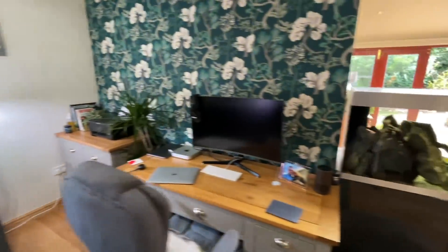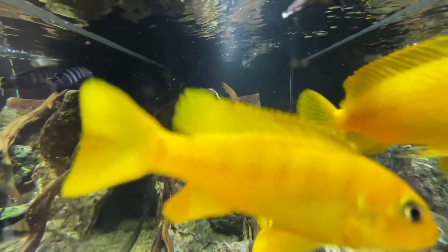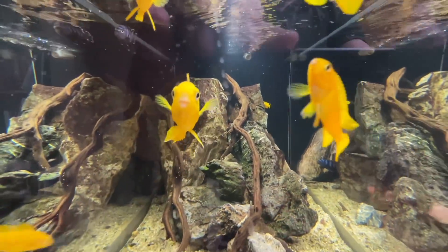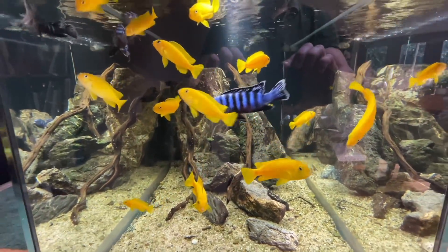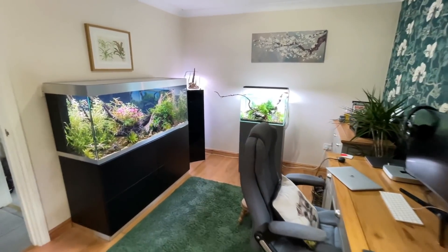Let's quickly check out the shrimp — looking good! Love these guys. Thanks for watching, take care, keep on scaping, cheerio!